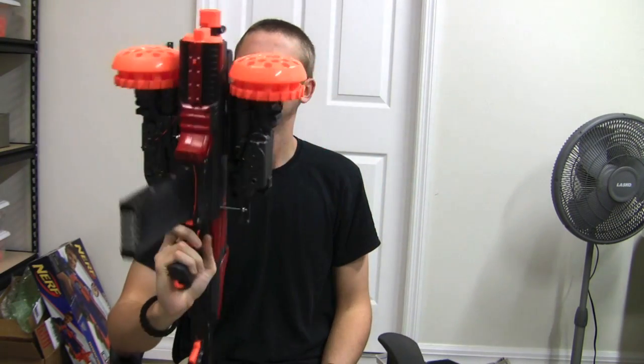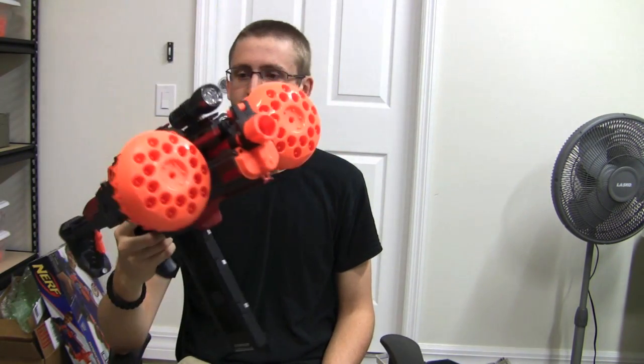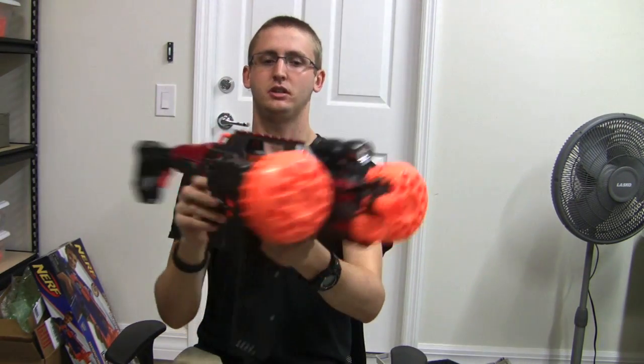Very happy with the Dahmer replica. I like it just as much as the original. I think the paint's really cool, very different from the last one. Questions or comments are welcome in the comment section. Thanks for watching.